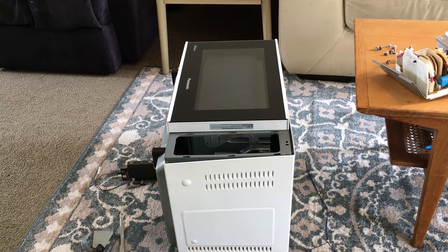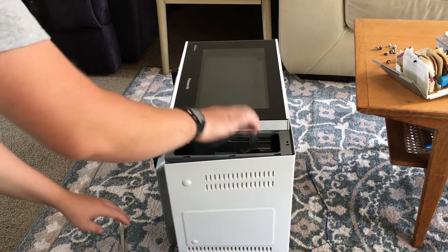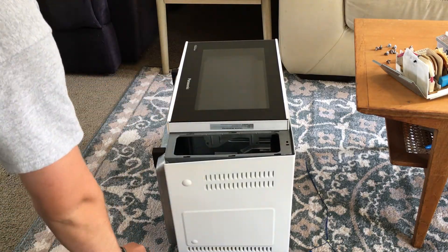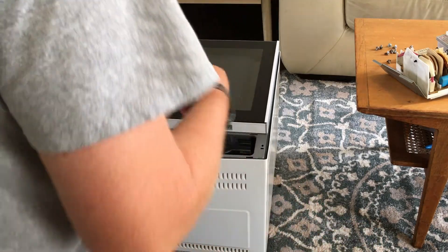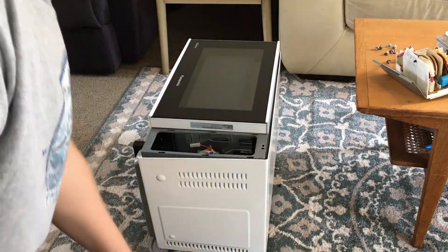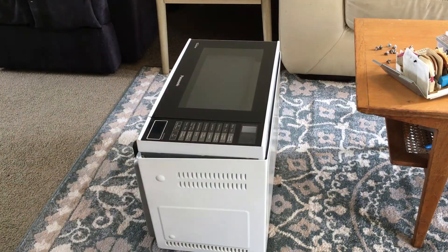I've put it all back together just to get rid of it, because you have to pay to take stuff to the dump here, but white goods are free. I don't know if this is technically naughty, but I'm going to make it look like a microwave again and drop it off, even though there's nothing in it.